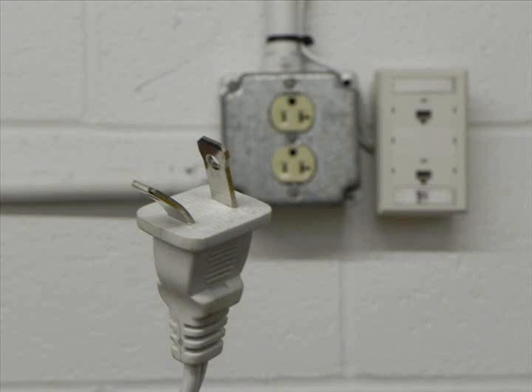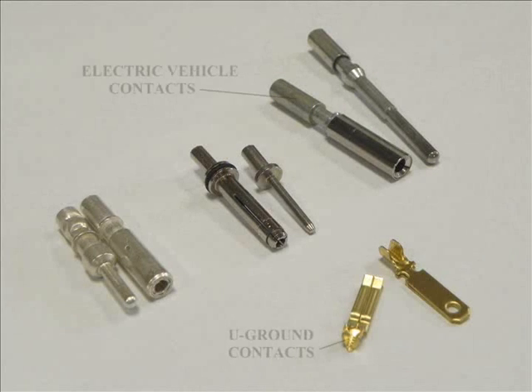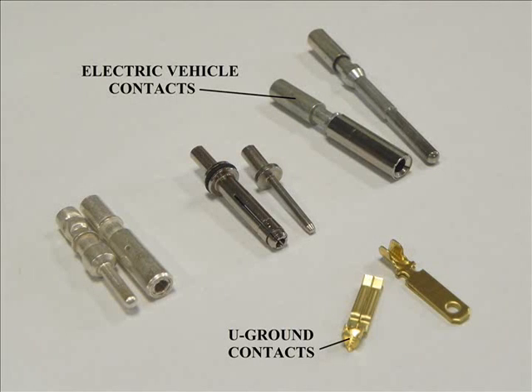Luckily, these types of pins are designed to bend. Whereas a detrimental bending force will result in damaged pins, contacts and outlets for solid 5-pin connectors like the standard J1772, 15-amp U-Ground contacts are designed to give. 30-amp electric vehicle contacts are only designed to carry current.